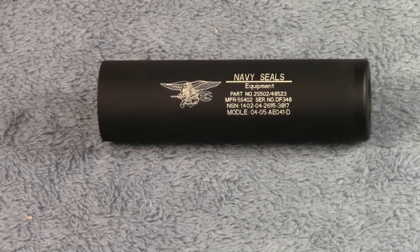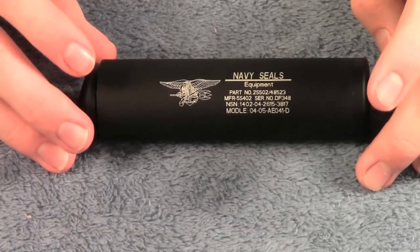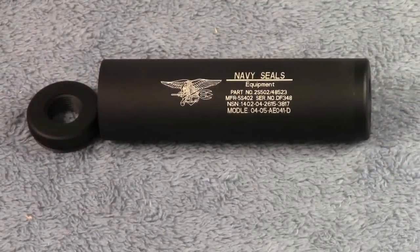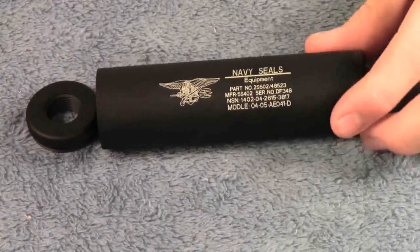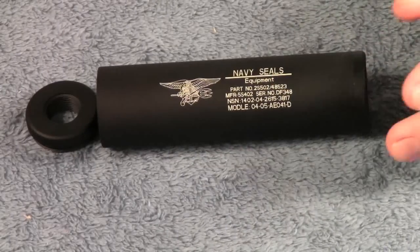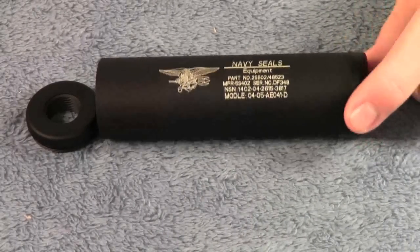Something you guys have really been asking ever since the unboxing video is which side is counter clockwise and which side is clockwise. For me — I can't say for all since I haven't used all of this brand of silencers — but the counter clockwise side, which you'll probably be using most for your gun, is this side, the side next to the words. So this side will be what screws onto your barrel.